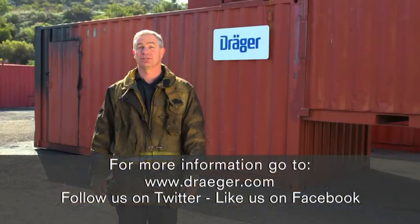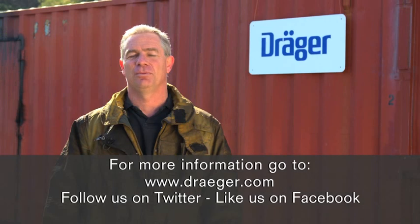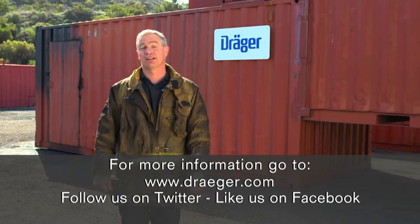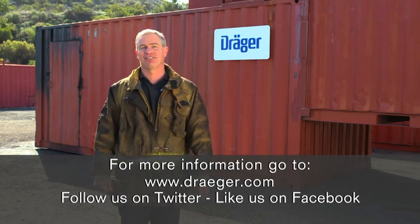Thanks for watching this Draeger Sweet Survival how-to video series. I hope these tips will help you get the most value out of your live fire training system. For more information about the Draeger Sweet Survival systems, go to Draeger.com. Train safe and have a great day.